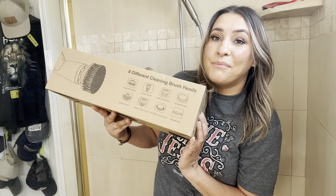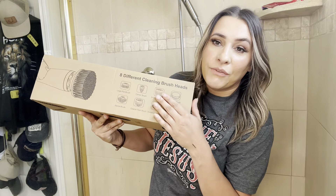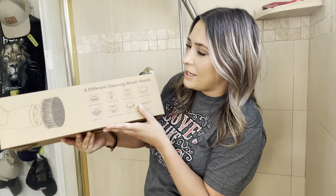Hey everyone, welcome back to my channel. If you're new, welcome. My name is Arlene. Today I'm going to be reviewing this brush scrubber. Let's go ahead and get right into this.